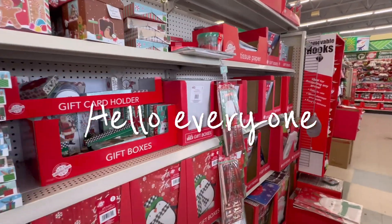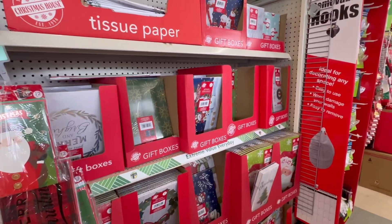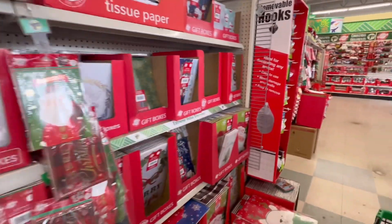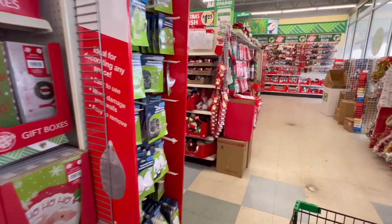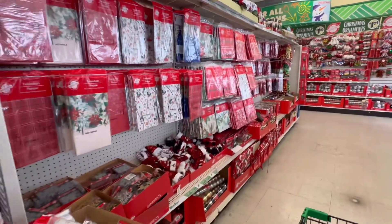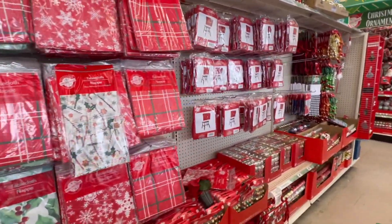Hey guys, welcome back. For those of you who are new here, my name is Melody and I'm at Dollar Tree again. They've got quite a few new finds here. I do want to first off say hello to all of my new subscribers — I've had a few more subscribers. Thank you, I really appreciate you guys subscribing. It really does help me and my channel out.